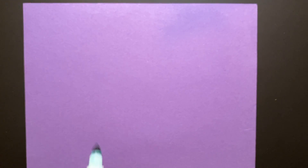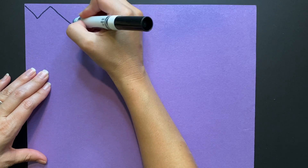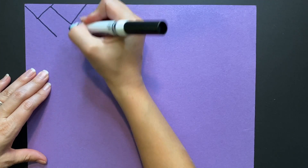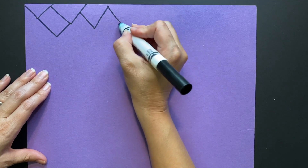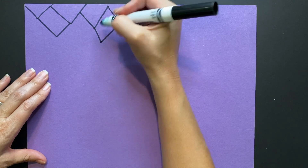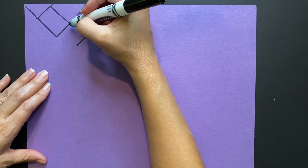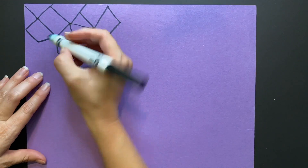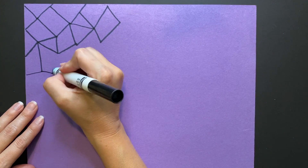We are just going to create a geometric background with a series of lines. I'm going to start with a zigzag and then start connecting those lines with extra sets of lines — they might create triangles, rectangles, squares. It doesn't matter. Just have fun creating random patterns with lines for your geometric background.